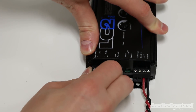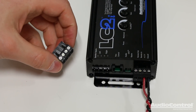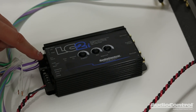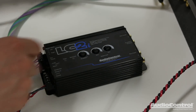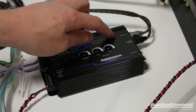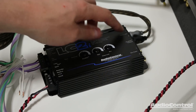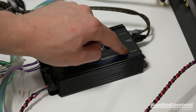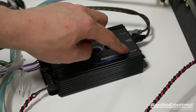Next I'm going to unplug this connection and connect it to our speaker wire leads. Now I have my speaker wires connected to the LC2i. The final connections we're going to want to make are to our amplifiers. Notice that there are actually two sets of outputs — the first set is for the main channel outputs, and the second set is called the bass output, which is the signal you would want to use to connect to your subwoofer amplifier.